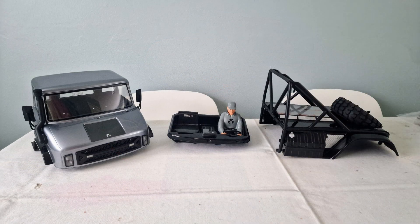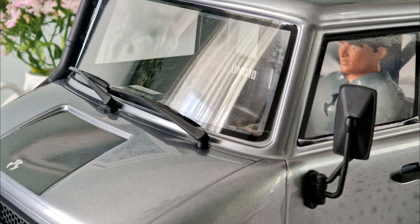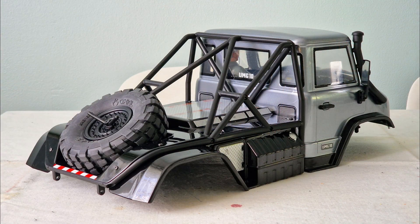Then I fixed the interior into the cab. I did this using screws on the inside that go through the front of the interior and out of the body into the plastic wipers, holding them in place. The back of the interior is also fixed with screws on the inside which go through the back of the body and screw into the rear cage, holding it all in place.